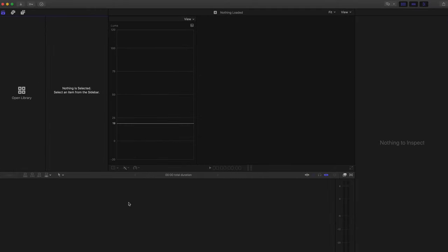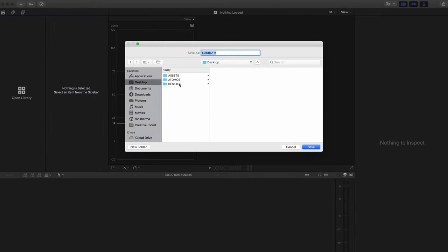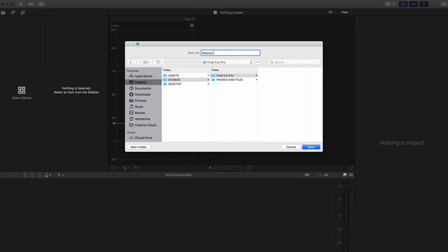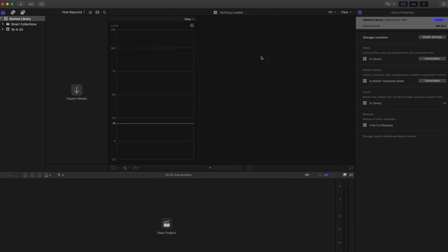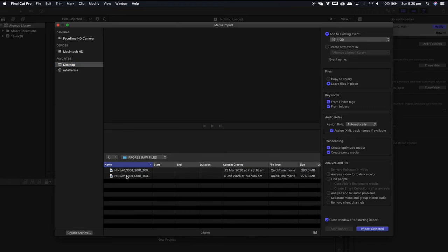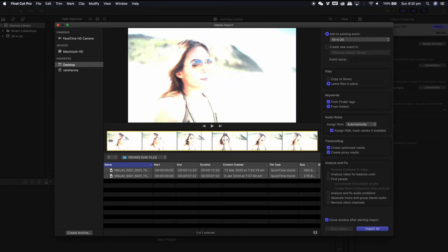Now comes the fun part where we'll be looking at Final Cut Pro and how I utilize ProRes RAW. When you open Final Cut Pro, the first thing you need to do is create a new library. Select your destination where you have all your files and create a new folder — this is where your library will be saved. Let's rename this to Atomos Library. Something to note is that Wide Gamma HDR is the library setting. This means the clips have the capability for HDR, not that your project is going to be HDR, but it is important to do so especially with ProRes RAW files. I have some ProRes RAW content that I have filmed, and I'm going to import two files. When you preview any ProRes RAW files, you'll find them to be blown out — it's just because you don't have the right workspace setup.